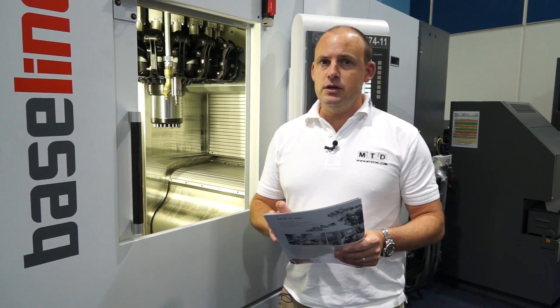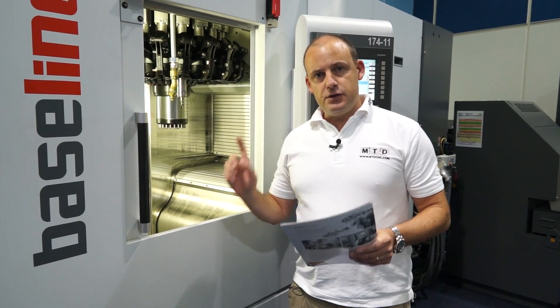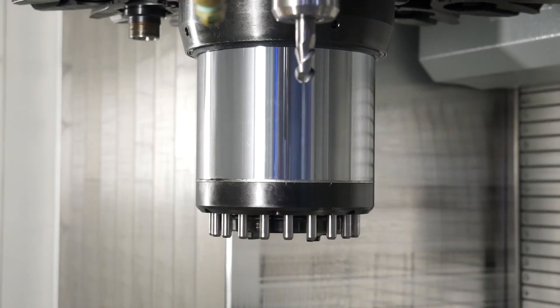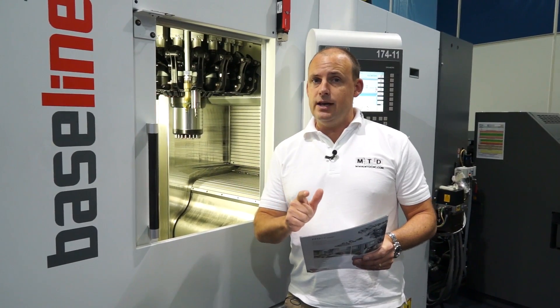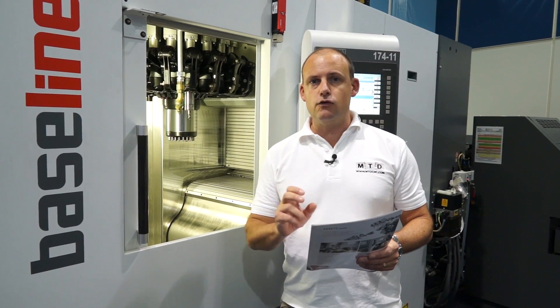With the Baseline, it comes with a standard specification. The standard specification on this machine is a 10,500 RPM spindle, and the tool change time — chip to chip — is 2.1 seconds. So it's extremely quick.